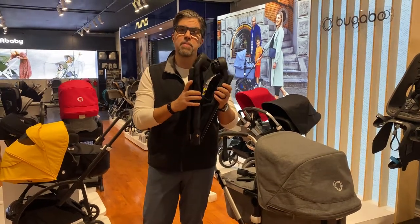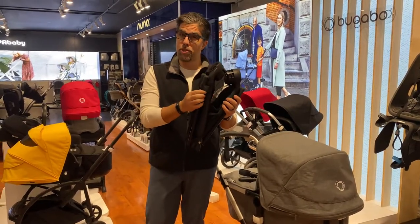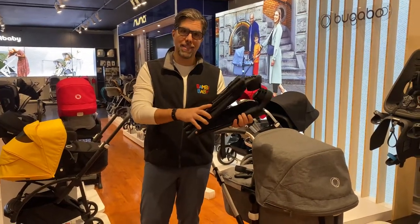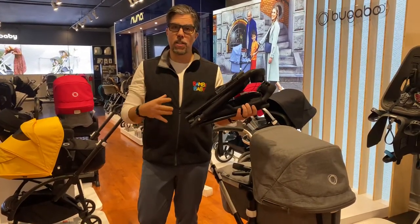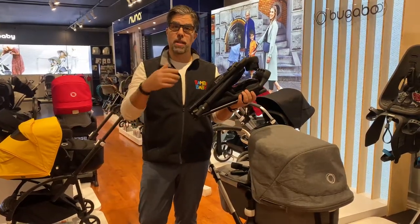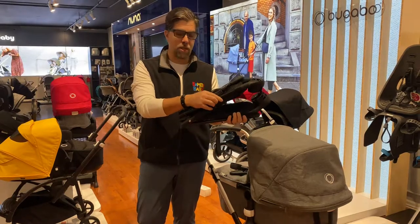Welcome to Baby Baby. This is the Bugaboo bassinet stand, which can be used for multiple strollers. I love how portable and compact it is — you can slide it into a little duffel, carry it with you. You can take it to the beach, to grandma's house, to a restaurant. You can put it anywhere you want.